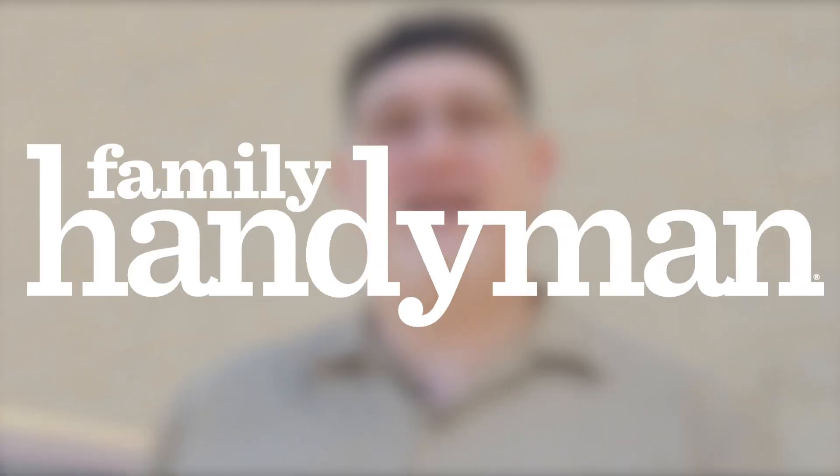For more tips on doing automotive work yourself, visit FamilyHandyman.com. Bye!